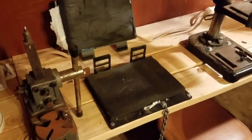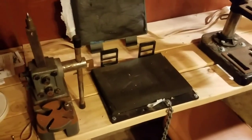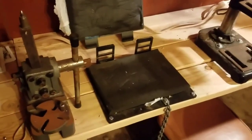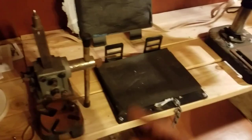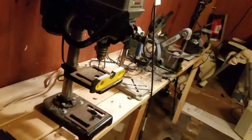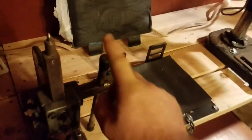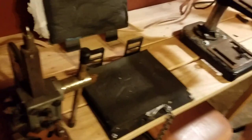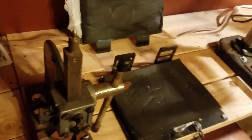Hey guys, Shane with Just for Kicks here. I haven't made any videos in a while — I've actually been working on a few but haven't been able to get the projects finished. So I'm just going to show my workbench off. This doesn't have my reloading stuff on it; my reloading bench is a mess right now, so I'm trying to keep it out of the shop until I get it cleaned back up.